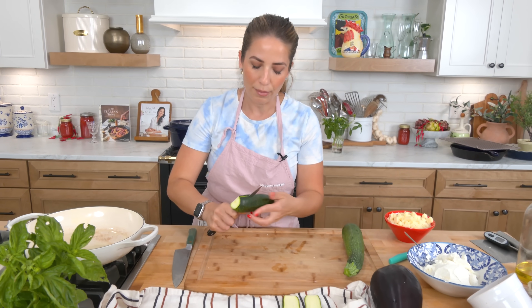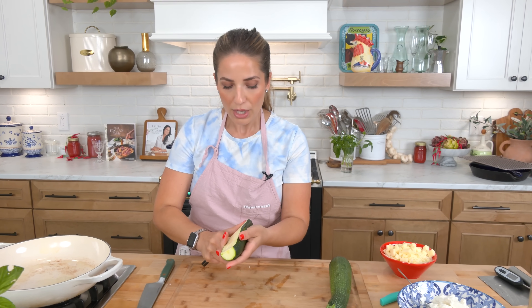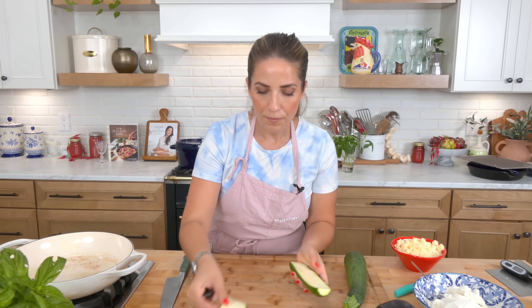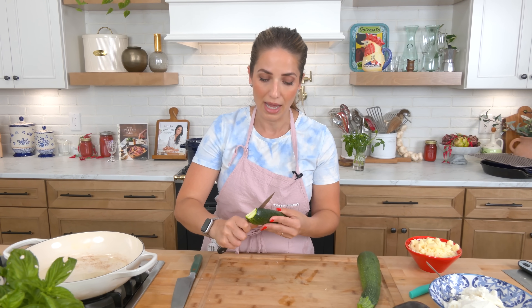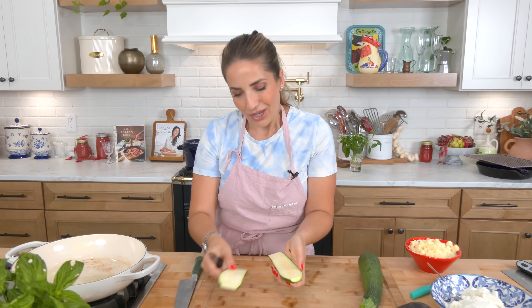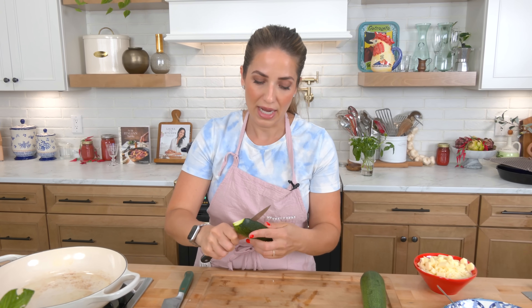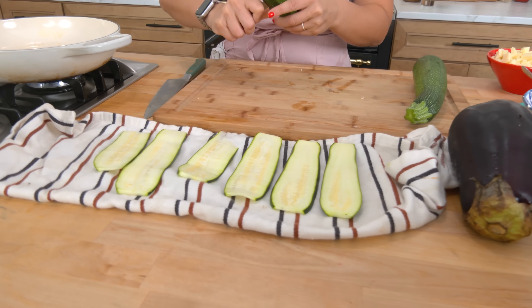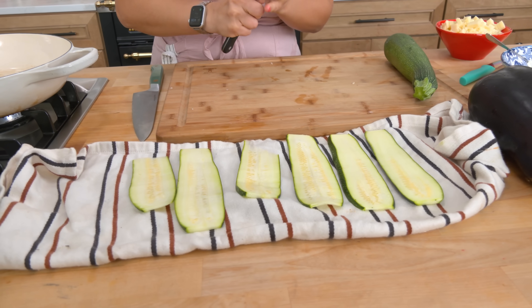They will become more pliable after you cook them. You can put these on a baking sheet with a little olive oil in the oven at 400°F for 10 minutes, or you can do what I do — cook them in a skillet in batches, a minute on each side, until pliable. As I slice them I place them on a kitchen towel to absorb any excess moisture, and then I get them into the skillet to cook.